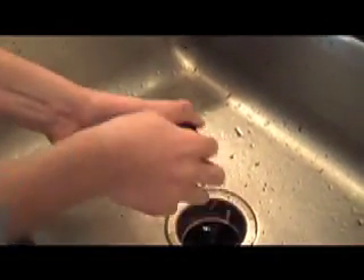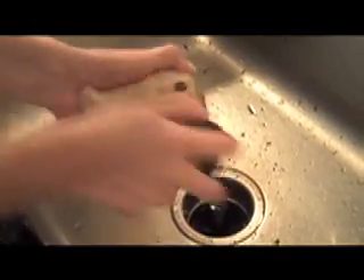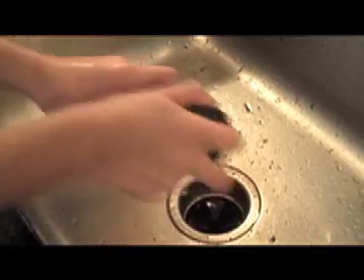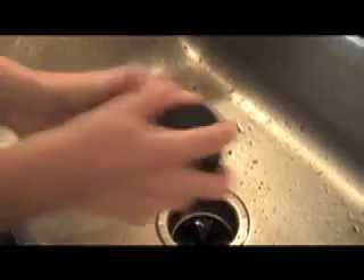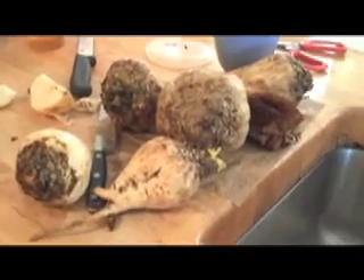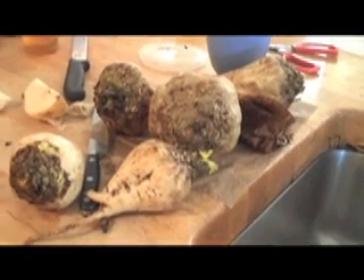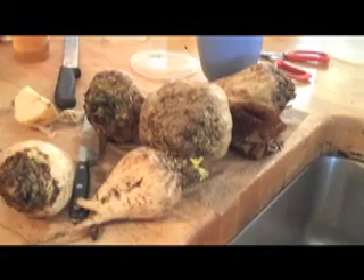After you weigh your beets to find out how much you have, the next step is cleaning them. You've got to use a vegetable brush and scrub out as much as you can. Here is our washed beets — 15 pounds of washed beets — which should give us anywhere from one to maybe two pounds of sugar at the end.